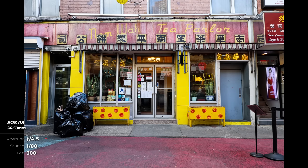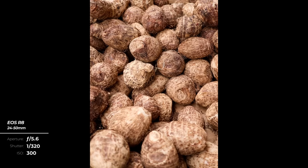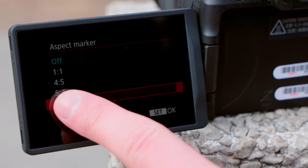The R8 also features the same impressive dual-pixel autofocus along with detection-only AF modes and Movie Digital IS. For content creators, you also get an array of aspect markers to reformat your content for social media, including CinemaScope, 1x1, and 9x16 vertical.